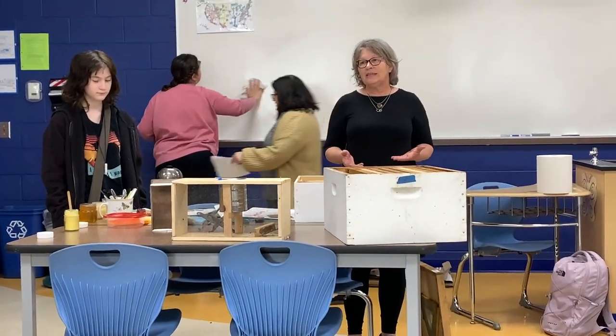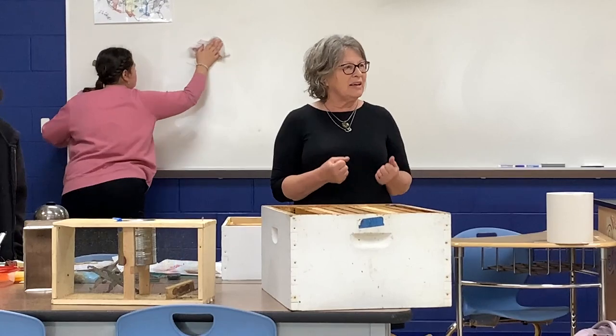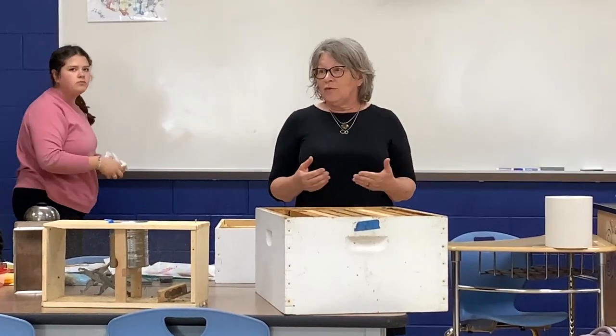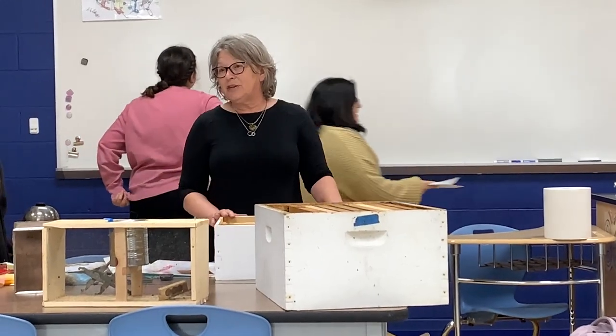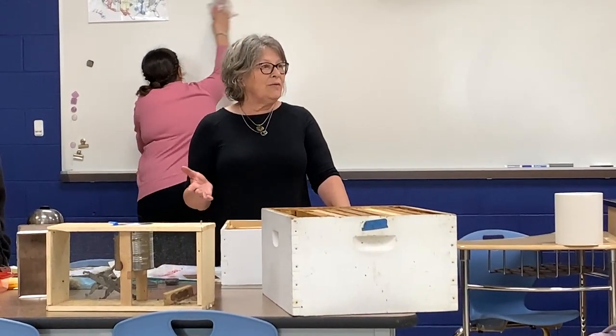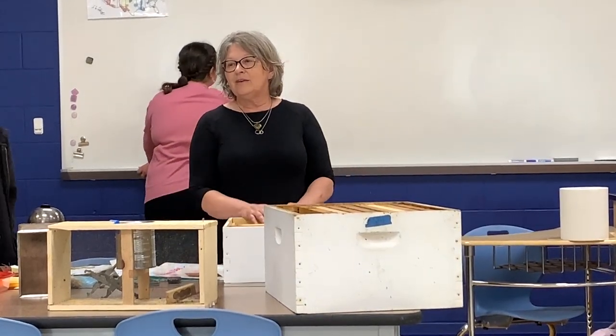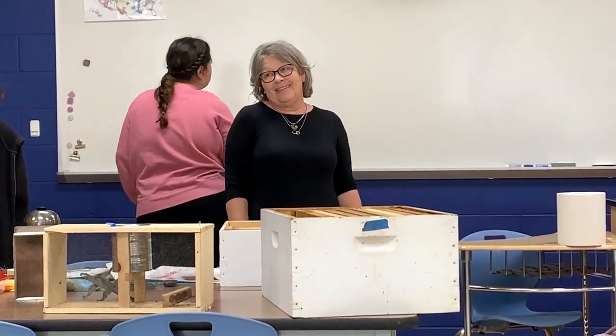Beekeeping is one of those things where there's a little bit of science behind it, but there's a lot of getting that gut feeling and figuring out what your bees need. Every beekeeper has a different opinion about how to do things and when to do things. So if you have any beekeepers in your field, they might say something different - but my bees like this.